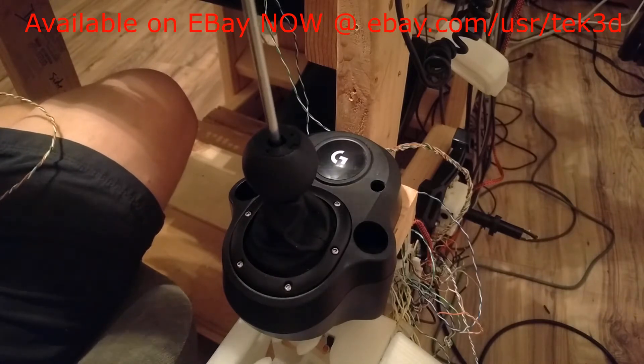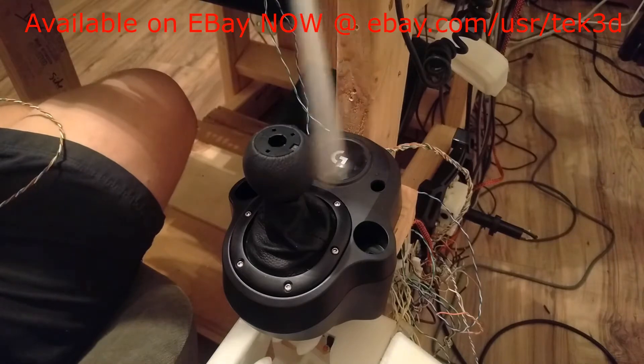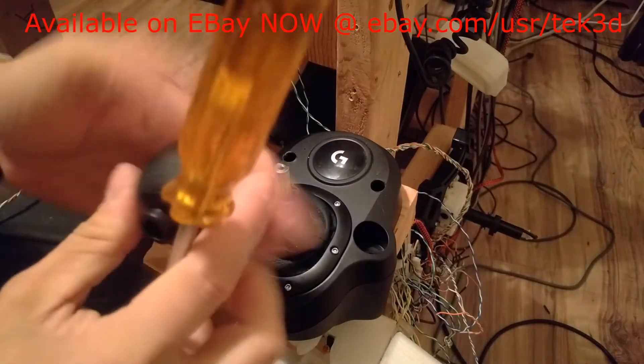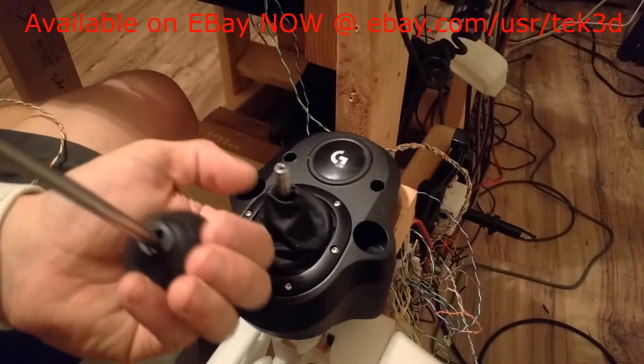You're going to remove the silver cap and then take a standard Phillips screwdriver, stick it down in here, and the factory knob will come off. You're then going to want to take that Phillips screw out of there.